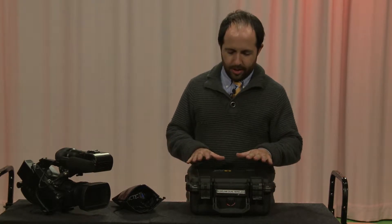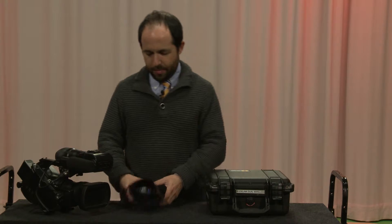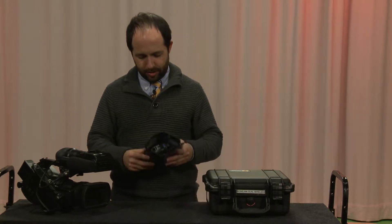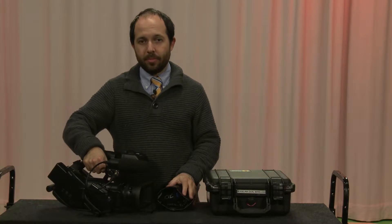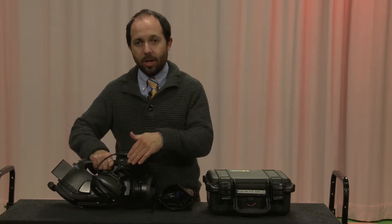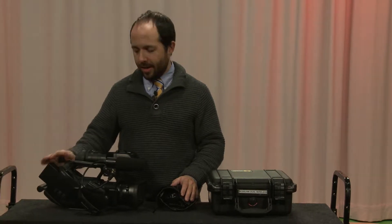A couple of different things. In order to do this practical, you're going to need the kit, you're going to need a pair of headphones. I recommend the Sony professional headphones that we use, and you're going to need a camera with XLR inputs, which all of our professional cameras have. And a battery and a card.